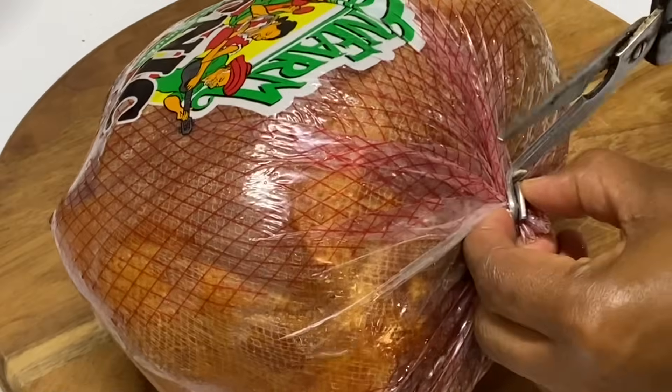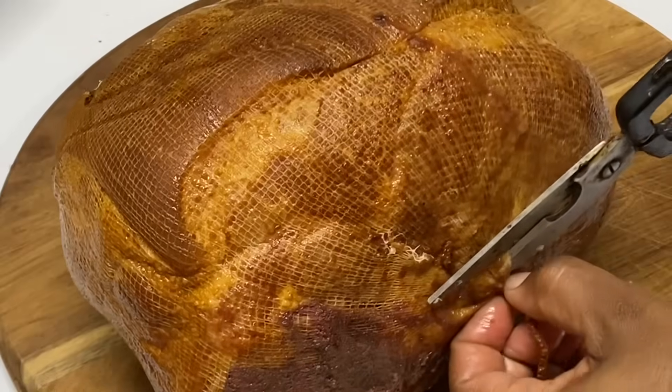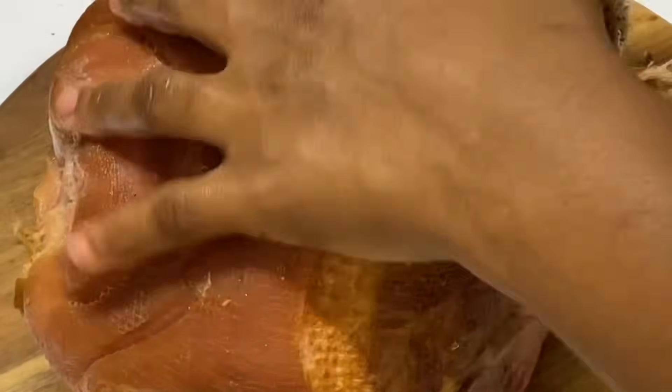Here I have a picnic ham weighing about 7-9 pounds. I'm just going to remove the package that it came in along with the nets, and then I'm just going to give it a rinse to remove any impurities that may be on the surface.